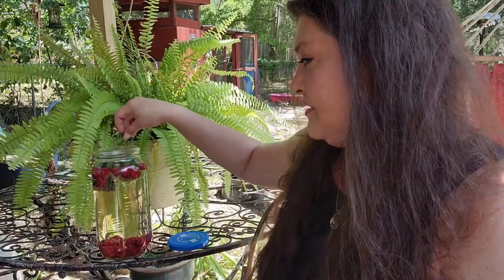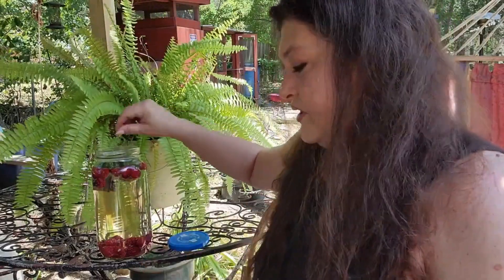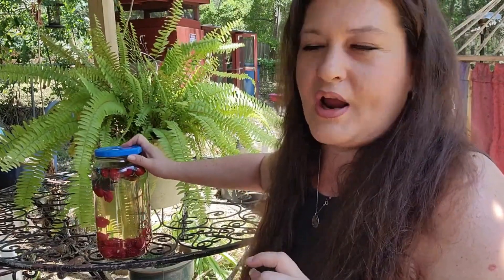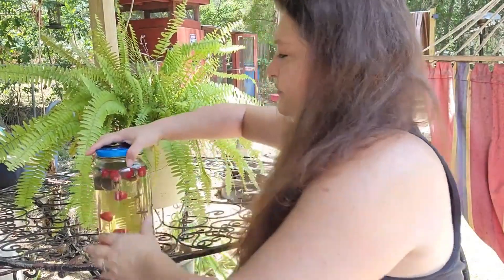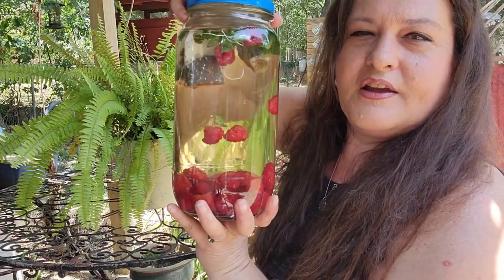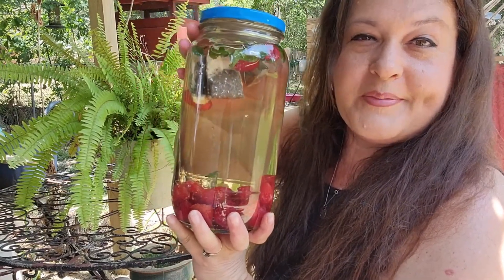There's chickens at my feet. We don't want just mint, so we're going to stop there. I'm going to put the lid on and put this out in a very sunny spot for the next four hours. I'm going to put this in the sun and I'll be back in four hours.